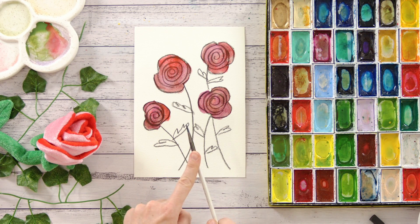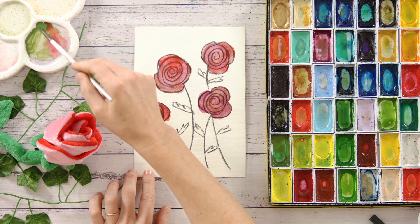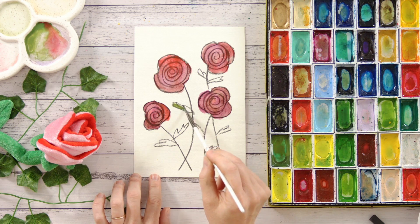I'm just going to use my smaller brush now just to add some green here. Pick your favourite green, a little bit of water, and let's add in these as well.